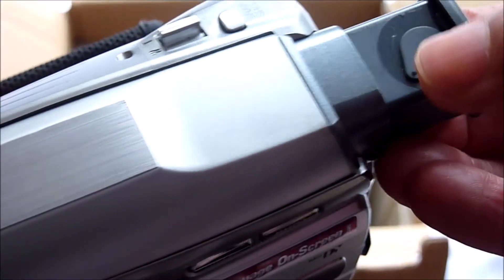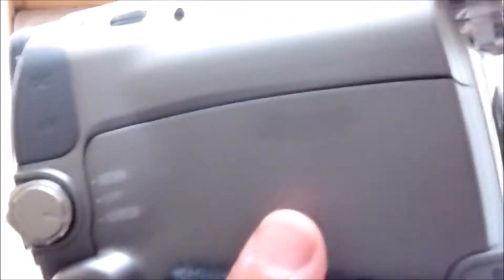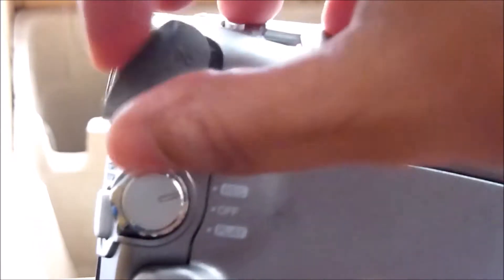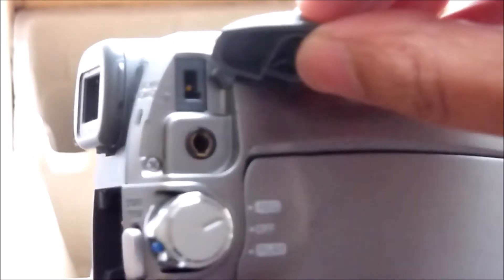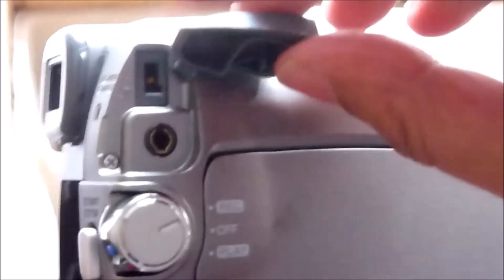Over here we have the power switch where you can turn to select play or record mode. By pressing down on this blue button it will turn to select record, play, or off mode. Above that, concealed behind this rubber connector cover, is the DC input connector and audio/video output connector — DC charge battery, audio video, and DV TV.